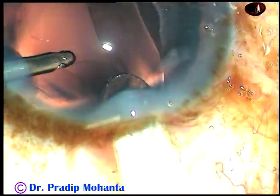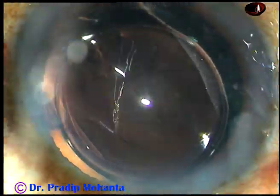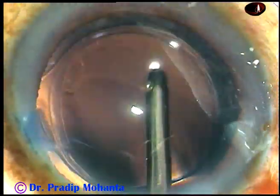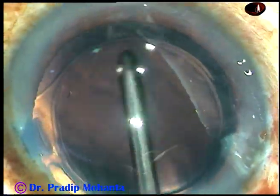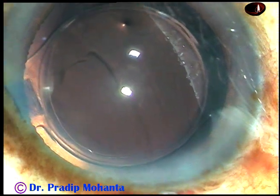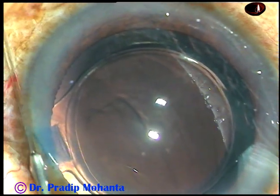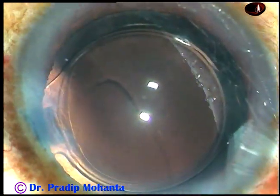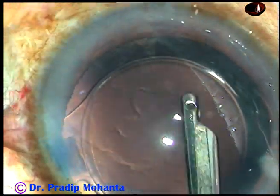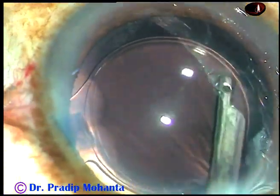This is hydro-implantation. The lens is implanted keeping the anterior chamber formed by irrigating fluid. And now, whatever viscoelastic was there in the lumen of the cartridge is irrigated out — it comes out through the main incision. And now, this is a bit of moxifloxacin. Then the side ports are hydrated to make these wounds waterproof. This is the final lavage of the anterior chamber. The cortical fibers at 6 o'clock are removed.